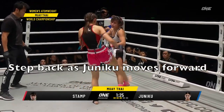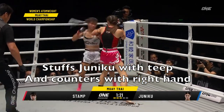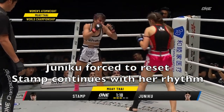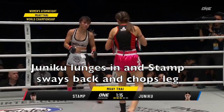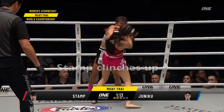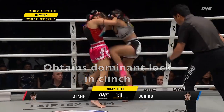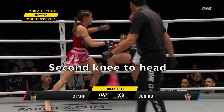She uses her rhythm to move back in time and counters with the right hand — something we see her do again and again. Here is more of that rhythm: they're chopping the leg very quickly and again clinching up and obtaining dominant position. There's a beautiful knee up the middle; she stalled and then realized she was able to go to the head.